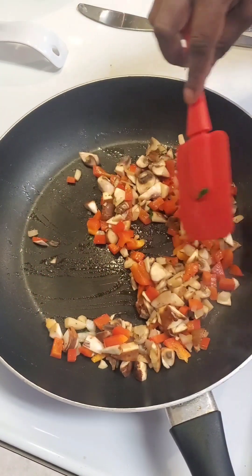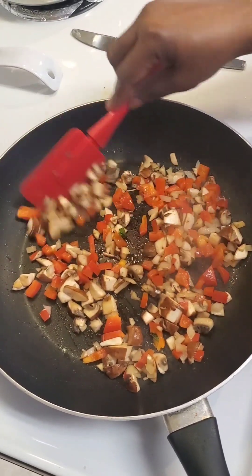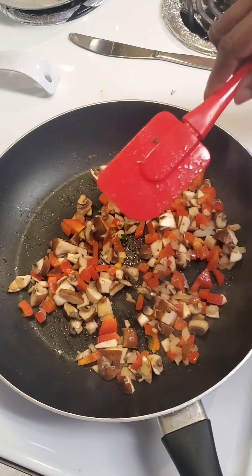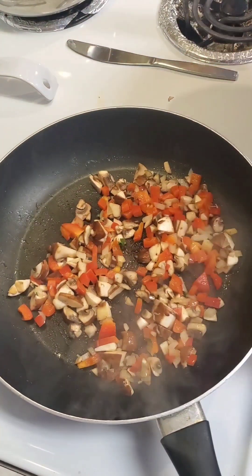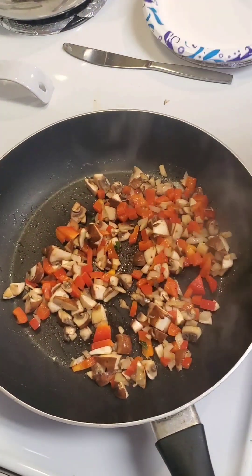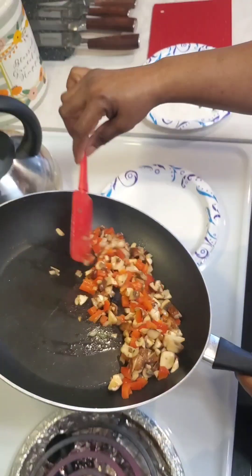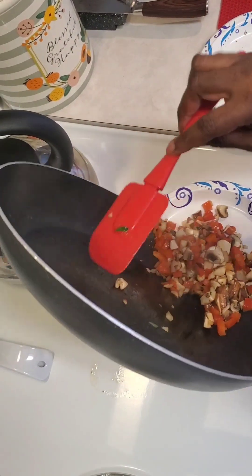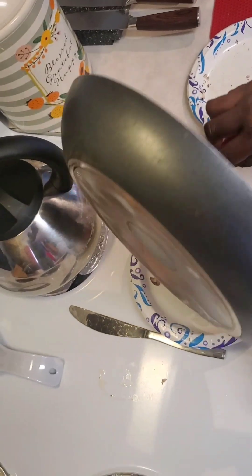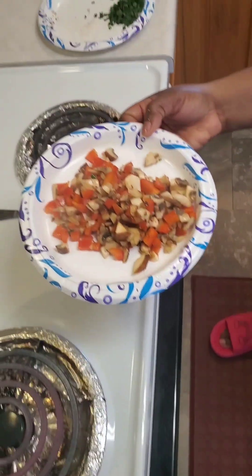We like our vegetables with a crunch — we don't like to cook them all the way. If you leave them with a crunch, knowing you're going to put them back on the stove inside the omelet, that consistency turns out to be really good. Now just put your vegetables on a plate and set those aside.